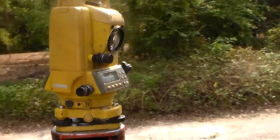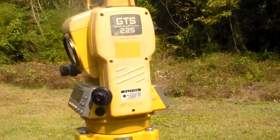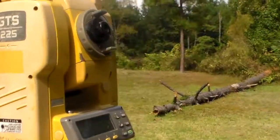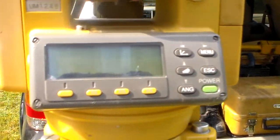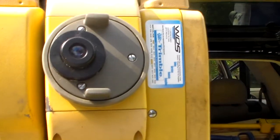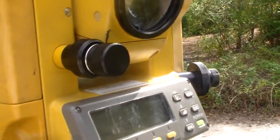Here's the instrument we use for shooting stuff in. That's the control panel. It's the eyepiece. The adjustment knobs are right there and right there.